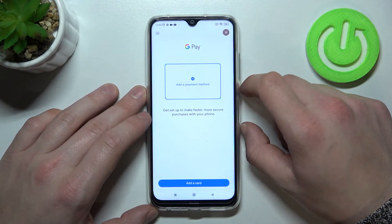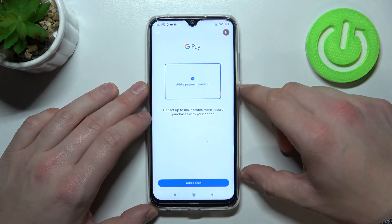And that's all in the Google Pay app. If you find this video helpful, please leave a like, comment and subscribe.